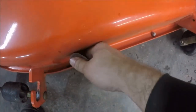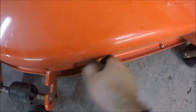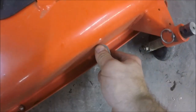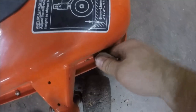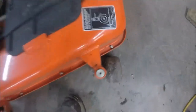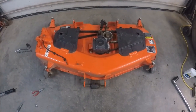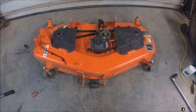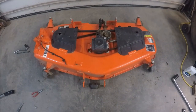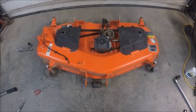I'll check the three nuts that hold this baffle in place. Thanks for watching this video on getting your Kubota BX mid-mount mower ready for spring. If you have any questions, let me know in the comments section below. If you found this video helpful, like it and subscribe.